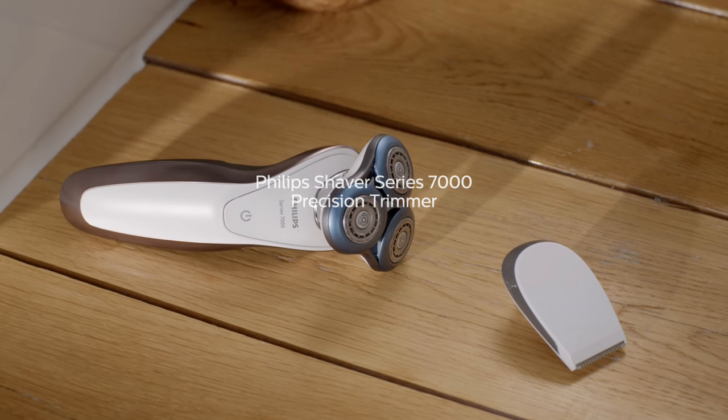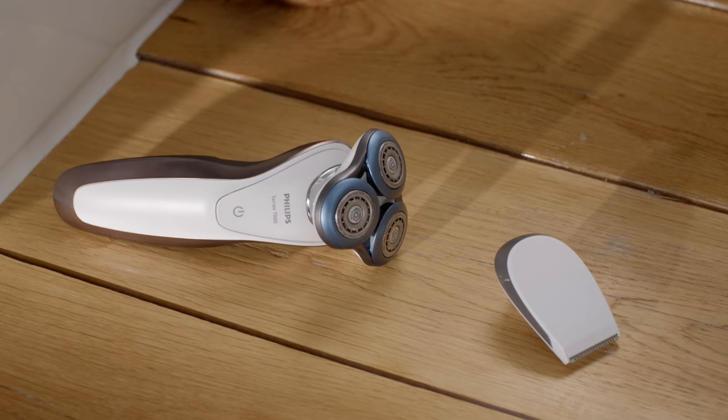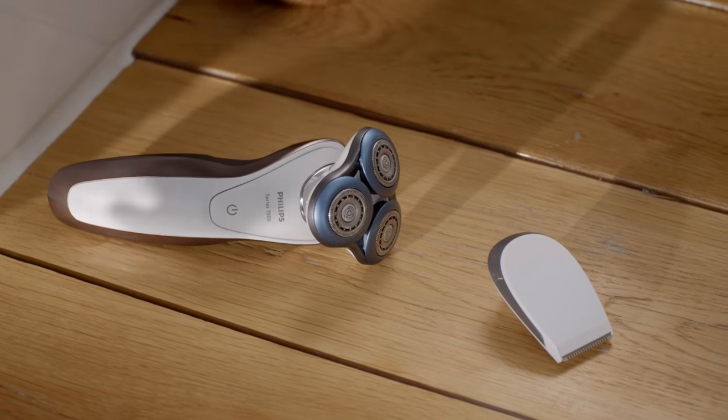The precision trimmer attachment on my shaver is great for trimming and shaping my facial hair and sideburns accurately. All of the SmartClick attachments connect in the same way.